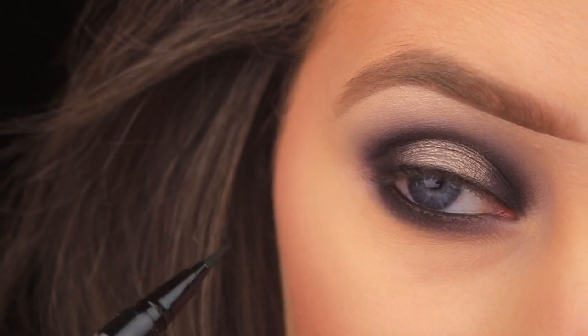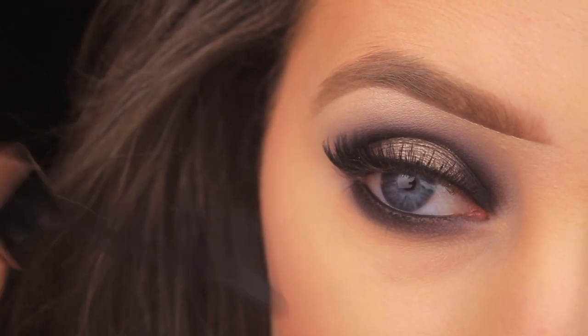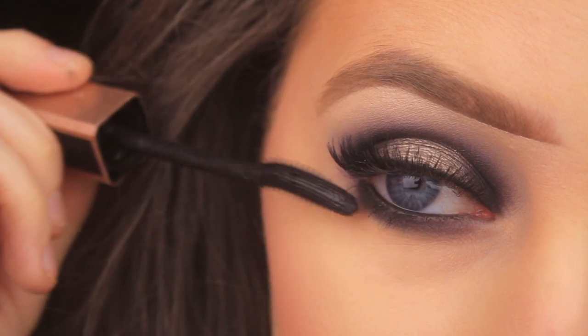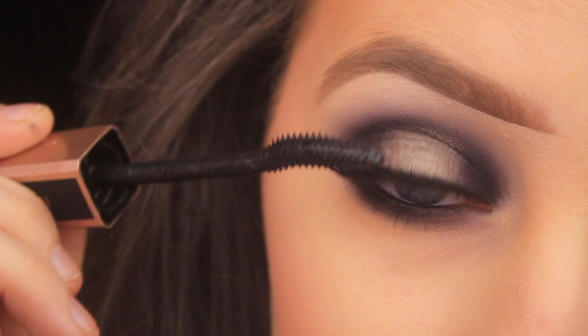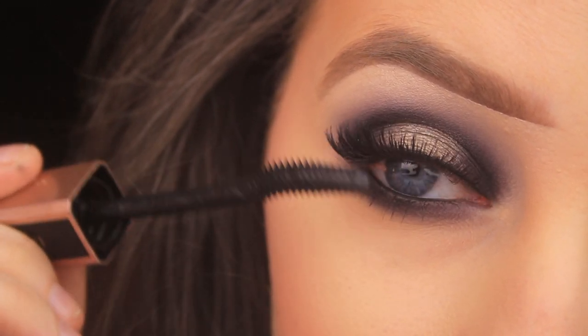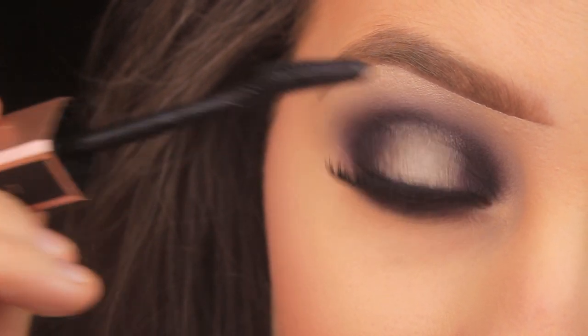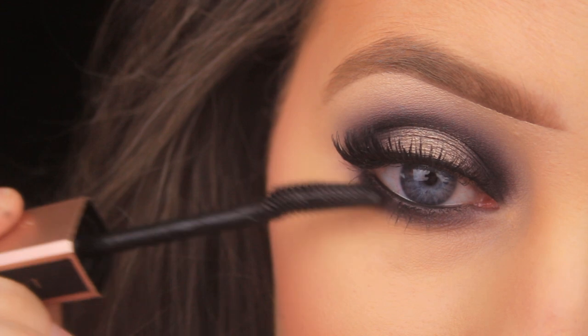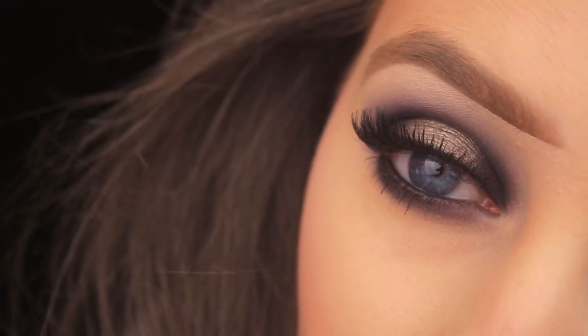The lashes I've used are from Eyelore. To blend my own lashes in with the false ones, I'm taking the Lancôme Lash Doll mascara — it has a nice curve to it which gives a great lift. I apply it to the bottom lashes and then the top lashes too, to blend everything together. And that's it — I hope you enjoyed the tutorial and found it helpful and easy to follow!